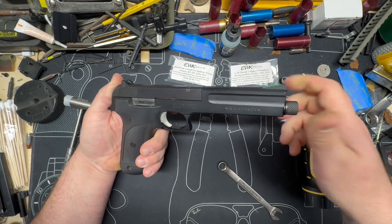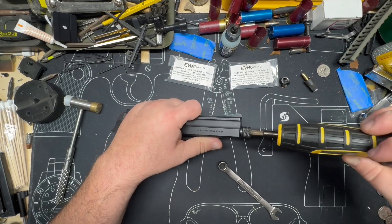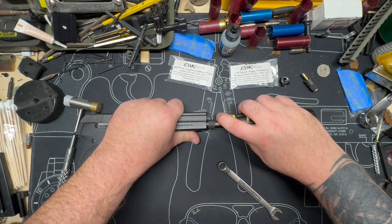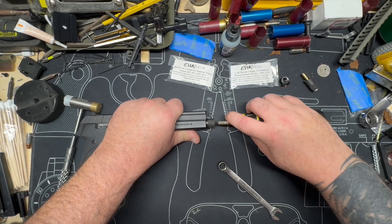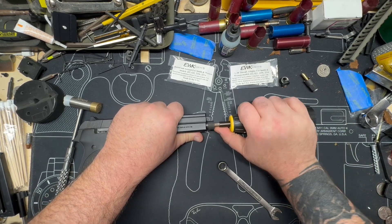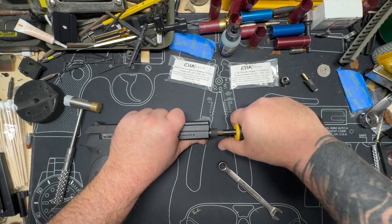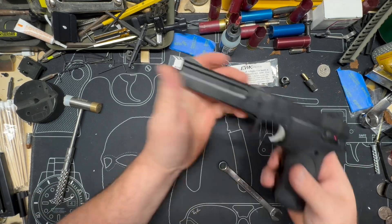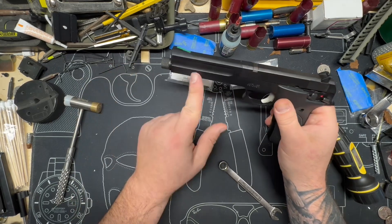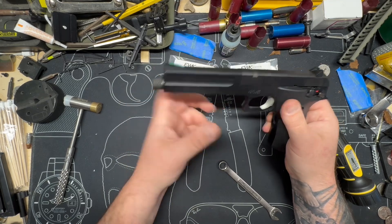I like to hand tighten it all the way down first, then I'm going to take my Wheeler. I don't want to go all the way in — I don't want to touch the barrel. If you feel yourself touching the barrel, back it off to where you can feel it's just inside. We're going to torque to 25 inch pounds, and that's important because, as I showed you, the barrel moves inside this housing. So if you over-tighten or under-tighten it, you're going to change your point of impact.